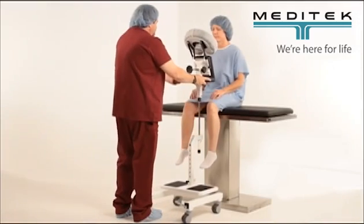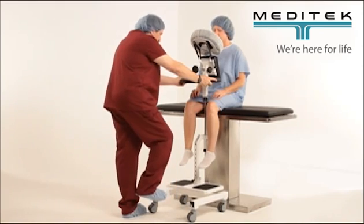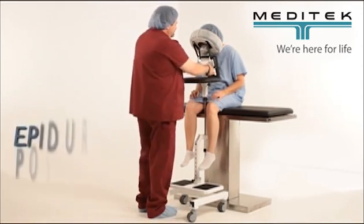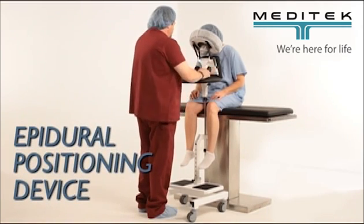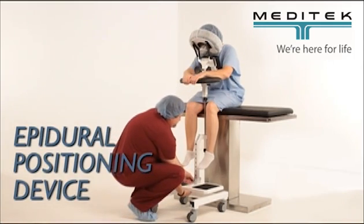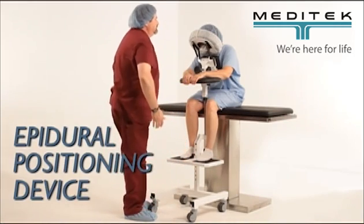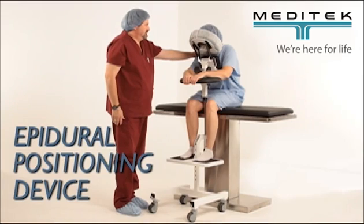Increase your efficiency in operating rooms, labor and delivery suites, and pain centers — anywhere epidurals and spinals are performed. The Epidural Positioning Device EPD Package 2 allows you to position patients correctly and comfortably by encouraging cervical, thoracic, and lumbar flexion while maintaining a solid and stable position. The chest is supported so the back is immobile.